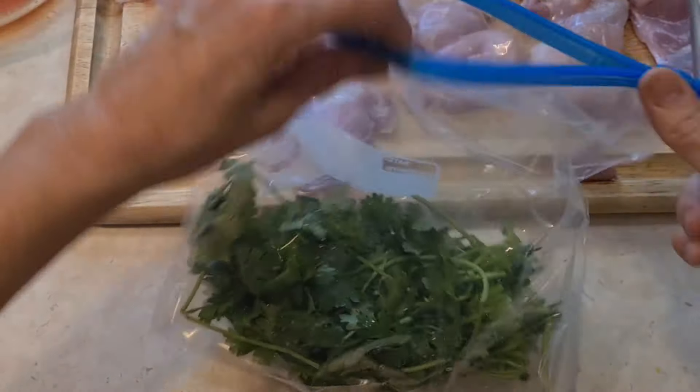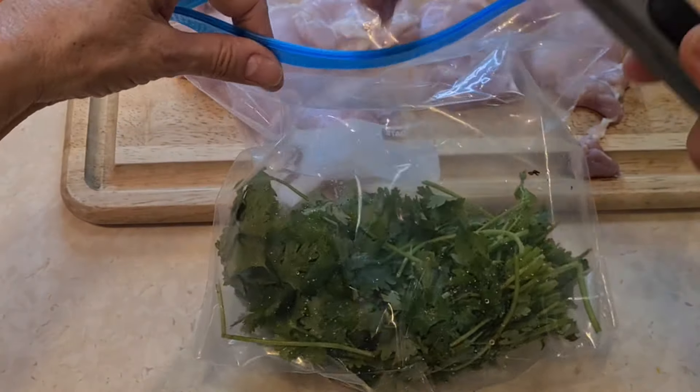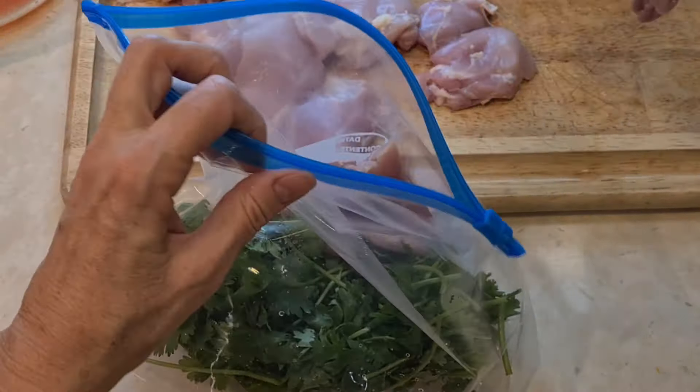Right here I have one of those gallon-sized bags. I put my cilantro inside the bag, and now I'm going to add all my chicken thighs.